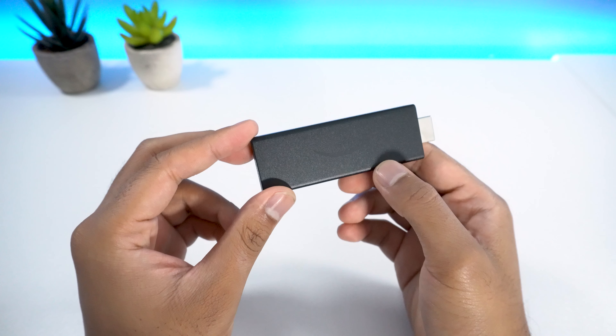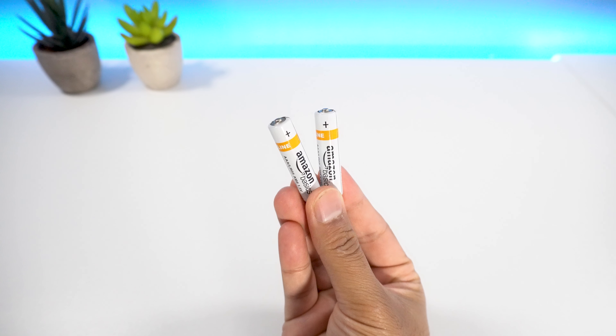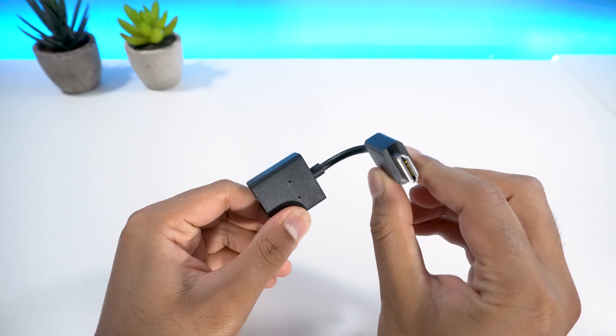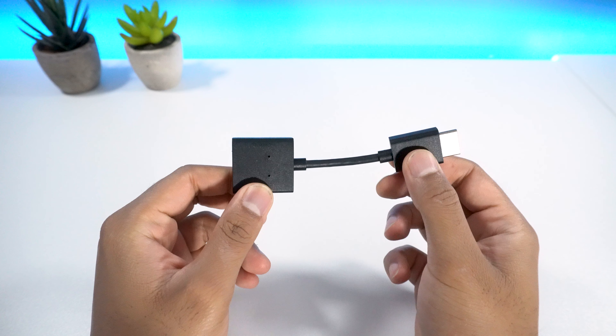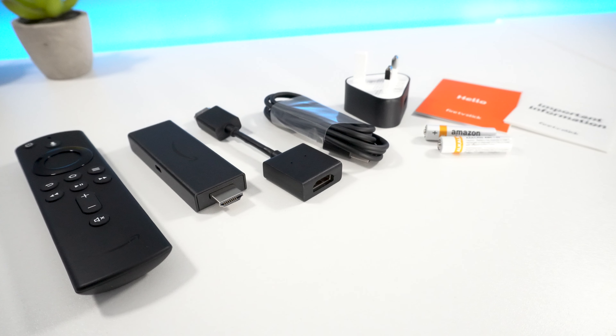Inside the box, you get the Amazon Fire TV Stick, as well as one Alexa remote, two AAA batteries, one USB cable, one power adapter, one HDMI extender cable in case you have no room behind your TV to add the Fire Stick horizontally, and finally, instructions on how to set up your device. The setup process of this device is pretty straightforward.